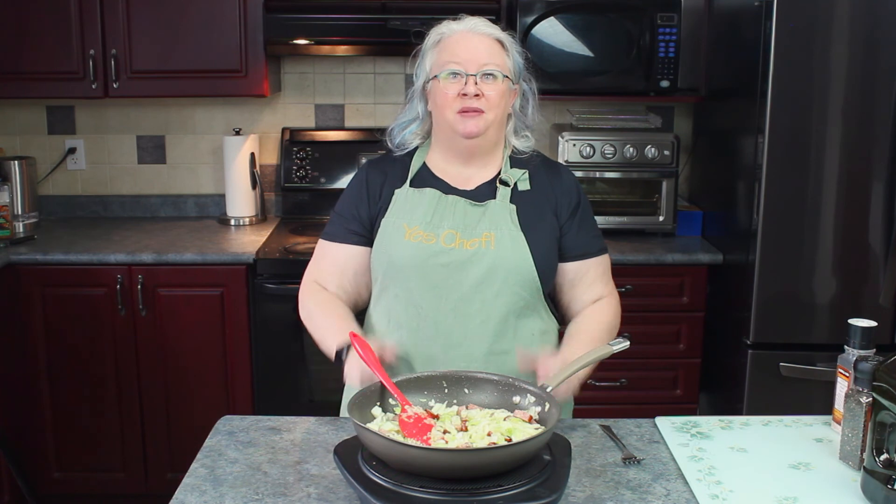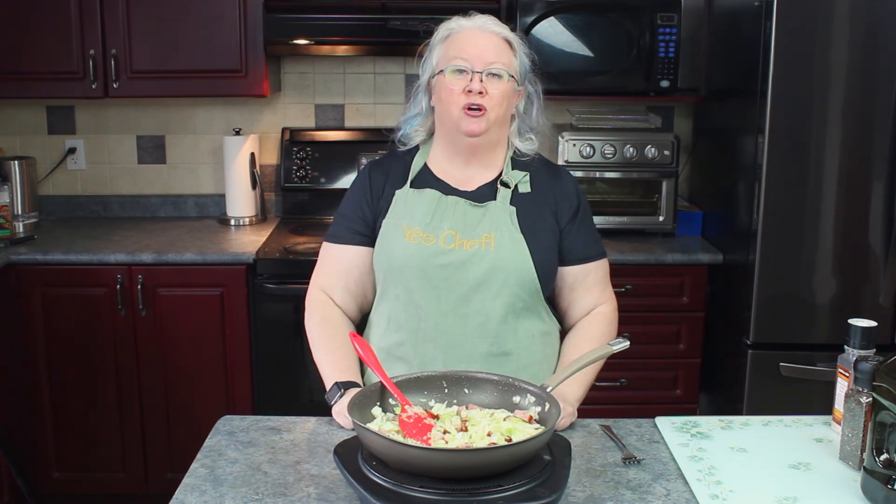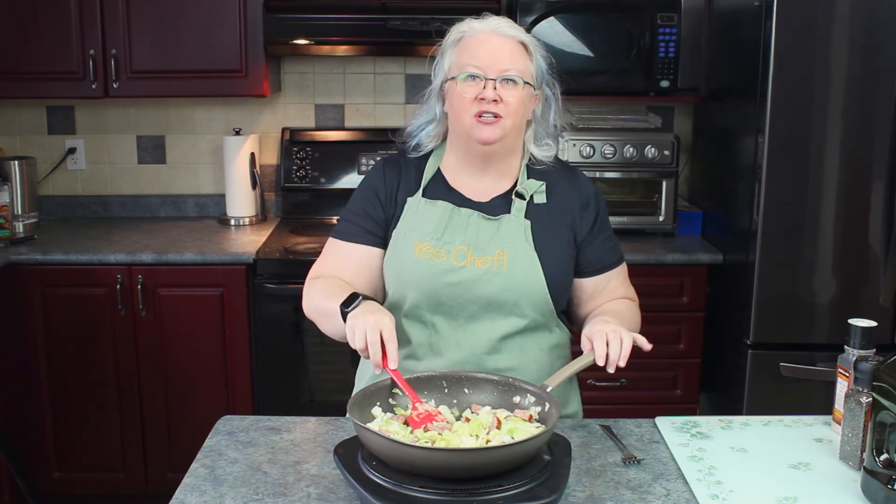I hope you enjoy. Please subscribe, and if you have any comments or questions, leave them below and I'll get back to you as soon as I can, I promise. We made skillet cabbage with smoked sausage today. I'm Jen from KetoCookingWins.com — see you soon.